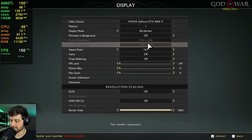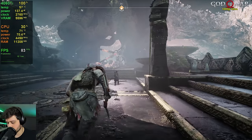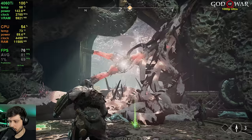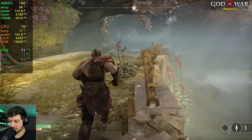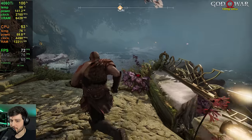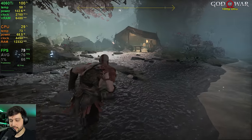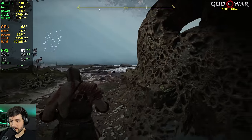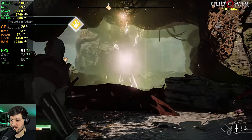Now we're playing God of War at 1080p, no DLSS, using the ultra settings preset. It says it requires 6.2 gigabytes of VRAM, so it's well under control. There's going to be a cutscene that's extremely intensive in this benchmark run — and it's already dropping into the 60s. It dropped to 57 there. The 4060 Ti dropping from 60 FPS in God of War at $400 — I was expecting a little bit better.